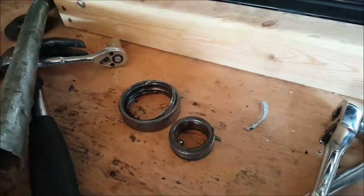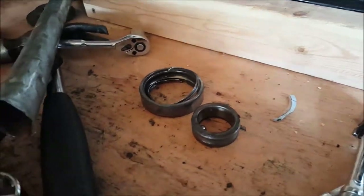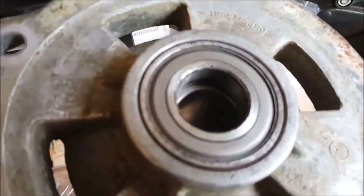Sure enough, you start the PTO up and it made an awful racket. But no problem — I already went ahead and got ourselves a new bearing. The upper bearing seemed like it was in really good shape, so I just cleaned it up really well for now.